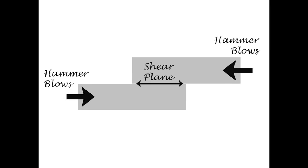Let's suppose that we want to weld these two bars together, one on top of the other. In which direction should we bring our hammer blows? If we hammer from the end of the bar, the two surfaces are going to slide past one another because they're in a shear plane — they're not in a welding plane.